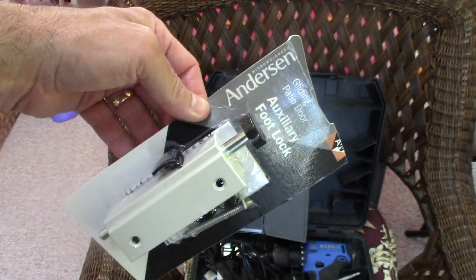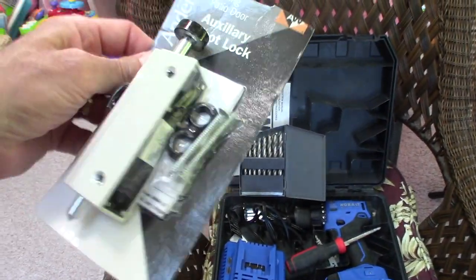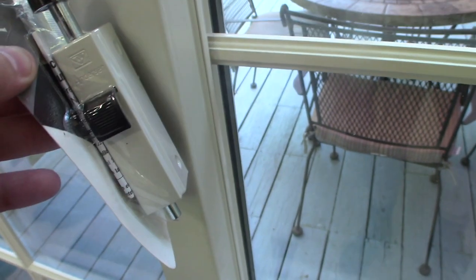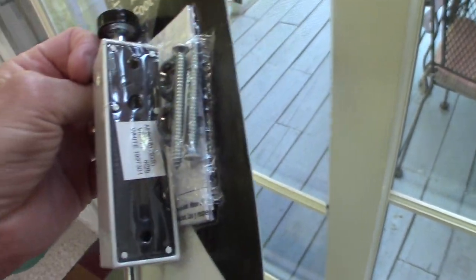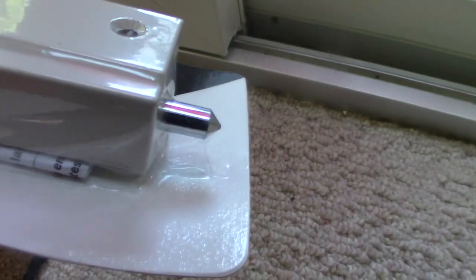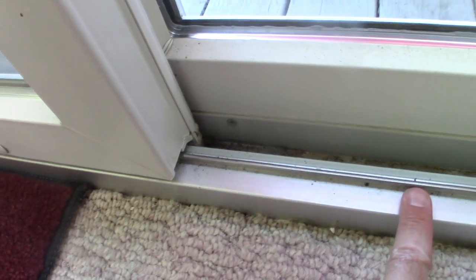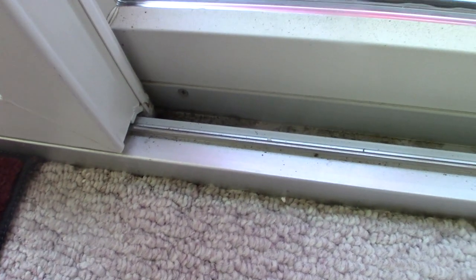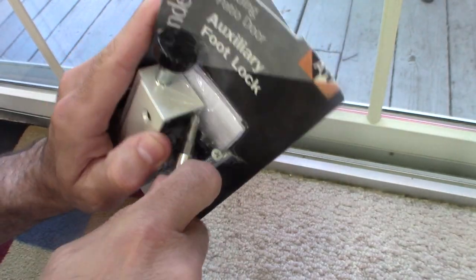Here is the auxiliary foot lock — that's what it's called. It's an Anderson model and I believe this is the correct one for this door. They come in different colors, so this one matches my door. You press out on it and kick it to unlock it. There are two big screws that secure it to the door, and then you drill into the aluminum with this pin piece that sticks out and goes right into the aluminum. You can also do multiple drill positions if you want to keep the door open a set amount.